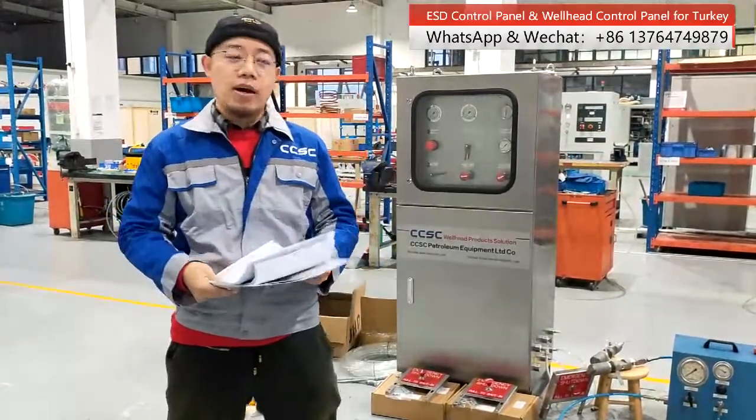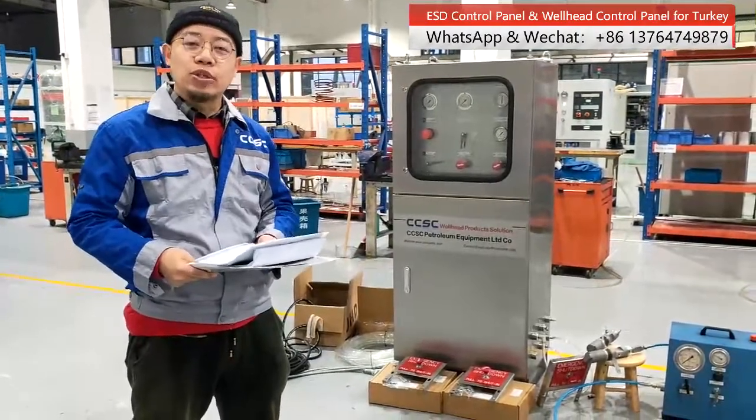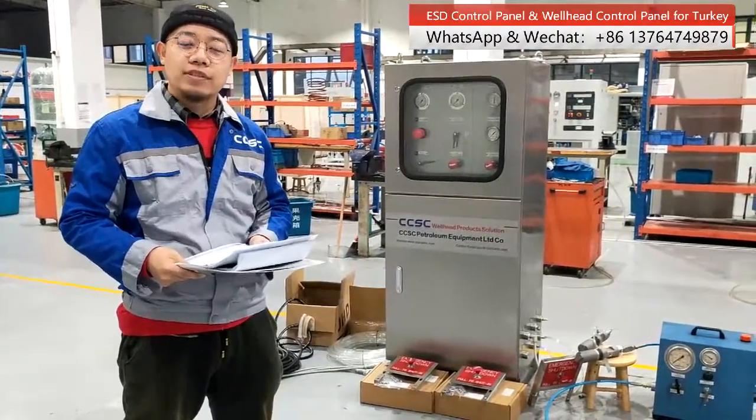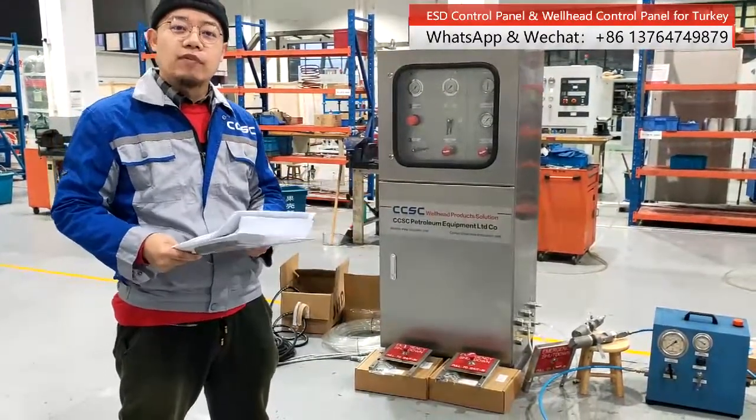Our wellhead control panel is already finished and it will be packaged soon and delivered to our client. This control panel is for surface valve testing for a client in Turkey.